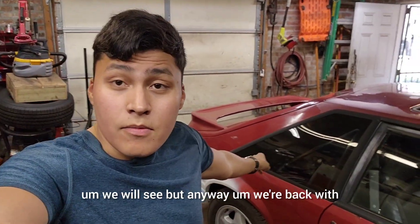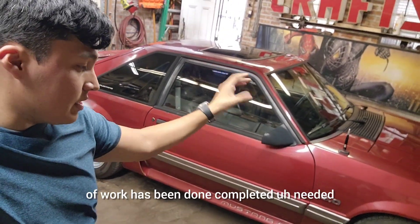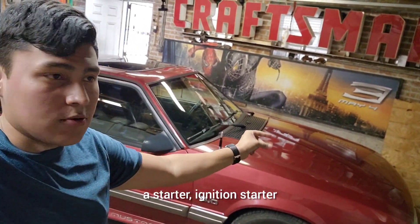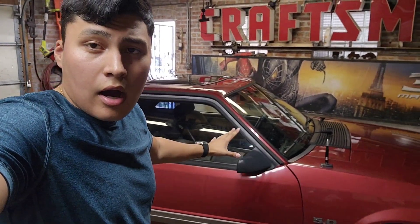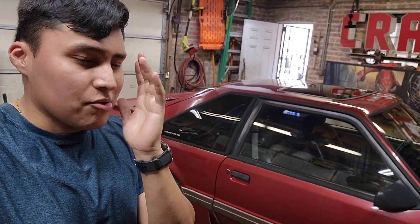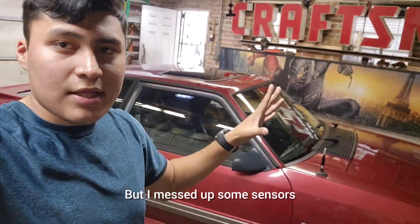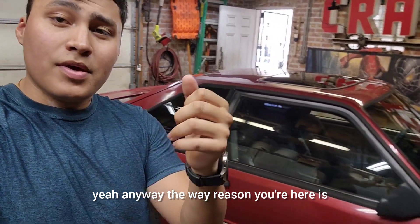We're back with the fox body. A week's worth of work has been done and completed. I needed to do some electrical work — an ignition module, a starter, and then I had to rewire a bunch of stuff throughout the car. We're good to go electrically, almost. There's still a lot more little things because there was a reverse polarity issue that messed up some sensors, so I've got to replace all those sensors.